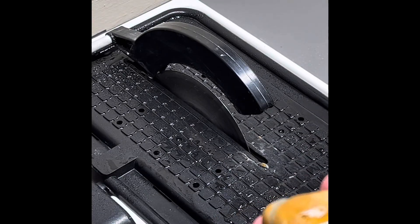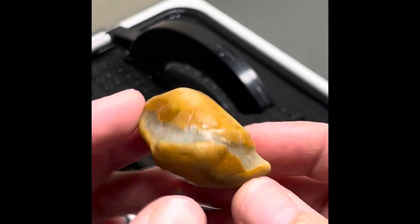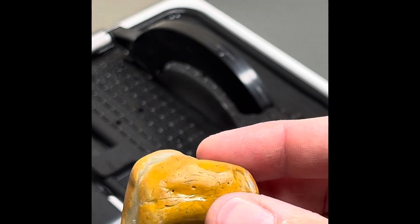Okay, so second one is this one. We got this inclusion going all the way through. What I'm going to do is try to cut it right there and see if we get a really cool pocket in the middle. So let's do it.